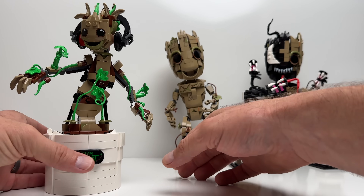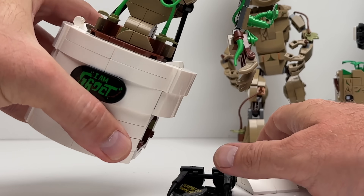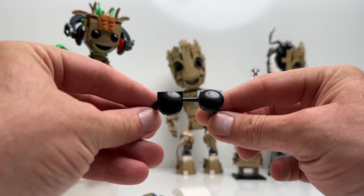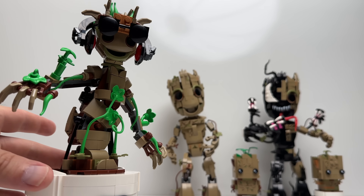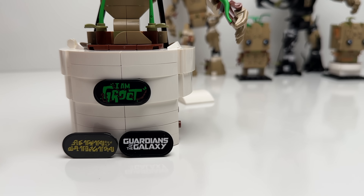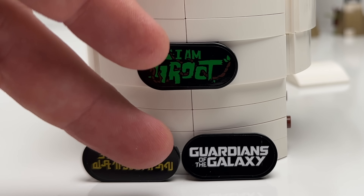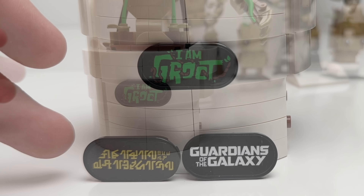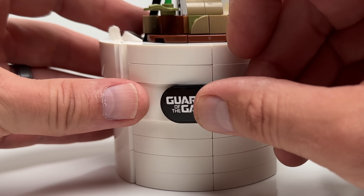He has more accessories hidden inside the base of his pot — the side unsnaps. One of the accessories is a pair of shades; you can attach two bricks that clip the shades on to keep them in place. He also comes with three interchangeable plaques: the 'I Am Groot' plaque, the Guardians of the Galaxy plaque, and another one in another language. These can easily be unsnapped and changed out to whichever one you want.